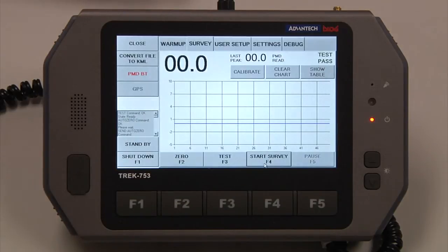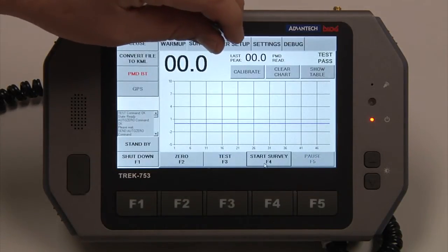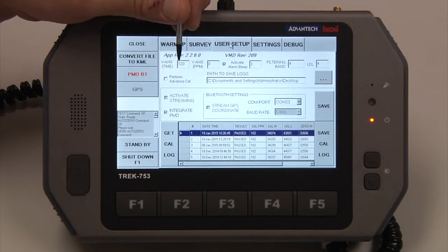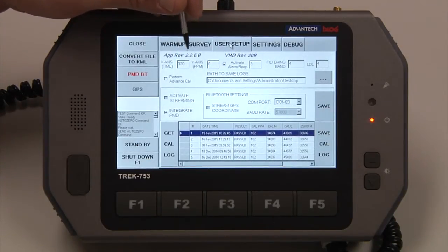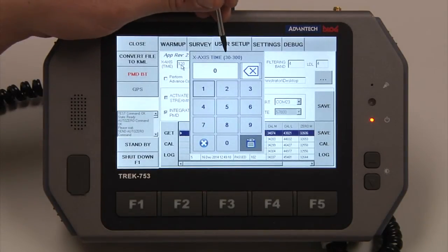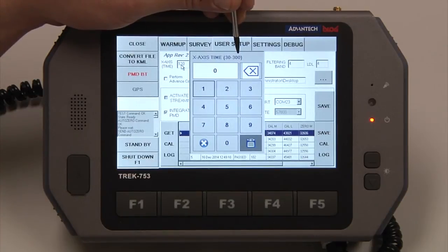I'm going to stop the survey and go to User Setup. Your x-axis time is 120 — this is in seconds, so that's two minutes worth of data. If you want to change the x-axis, you can change it from 30 seconds to 300 seconds, or five minutes.